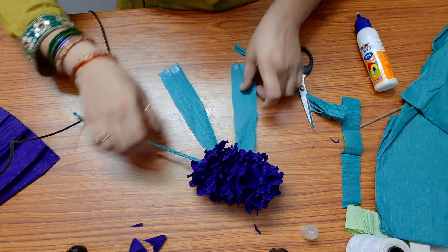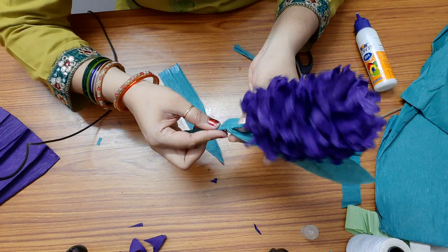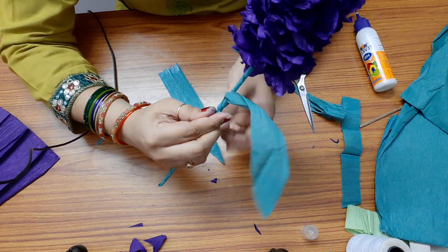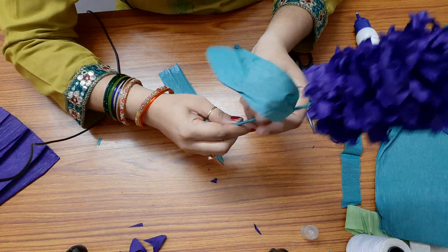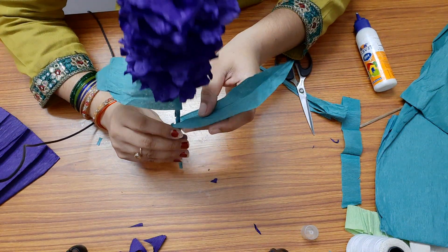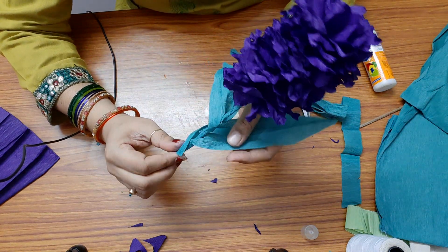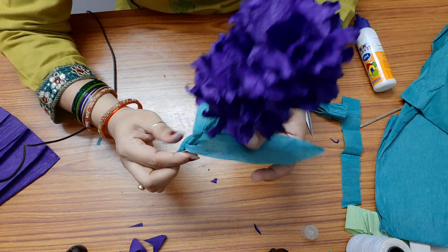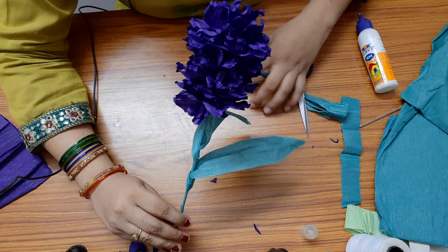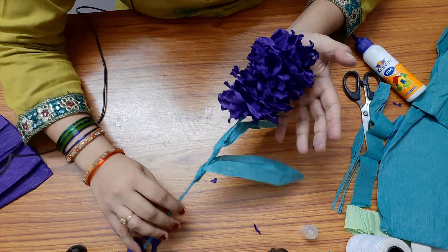Spread the glue and wind it around and stick it. I will stick another leaf here, wind the base around the stem like this. This is the hyacinth — you can make it with scrap paper.